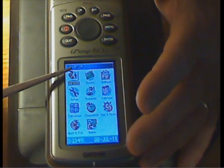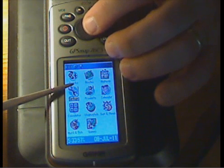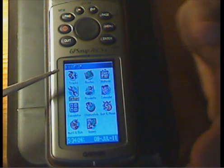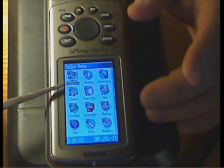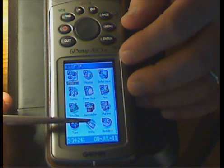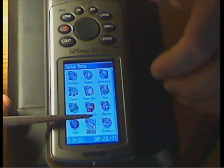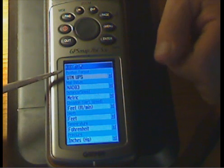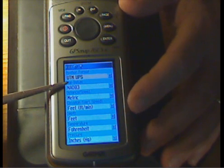The next page gives us the main menu, where we can look at tracks and toggle down to setup. This is where we can set various elements such as projection and units. Once you highlight the setup icon and press enter, you get a sub-menu. Inside the sub-menu we have things like system settings — for example, we have it set for NAD 83.